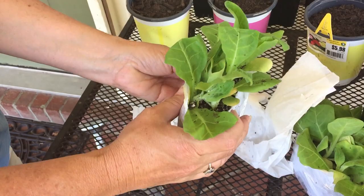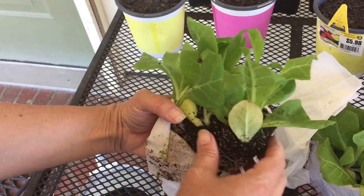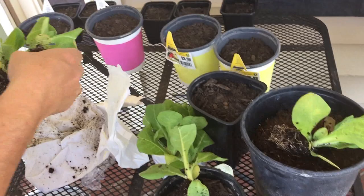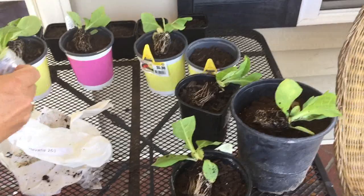We went around and found 12 small potted plant containers that we had laying around. We bought some potting soil — I think what we used was a Miracle-Gro, just a generic potting soil. This is essentially just after we got them in the mail and unboxed them, taking them out of the package and placing them in each container they're going to go in and getting them ready.